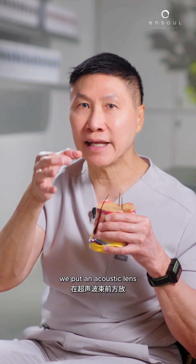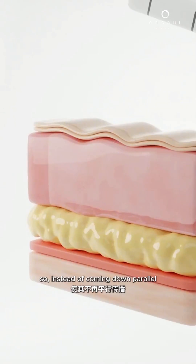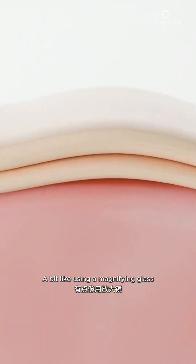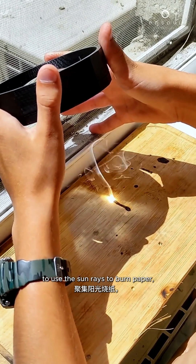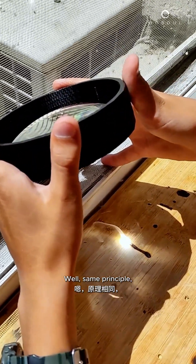We put an acoustic lens in front of the ultrasound beams, so instead of coming down parallel, it focuses down to a point — a bit like using a magnifying glass to focus sun rays and burn paper. Same principle.